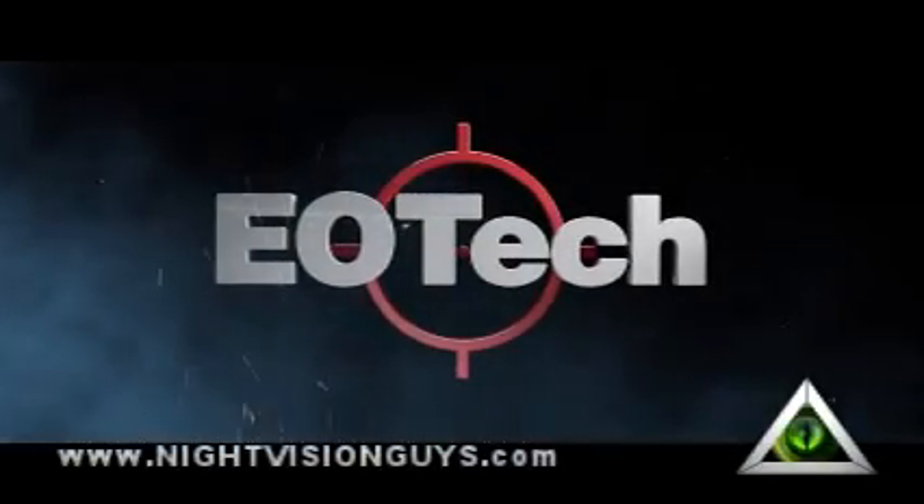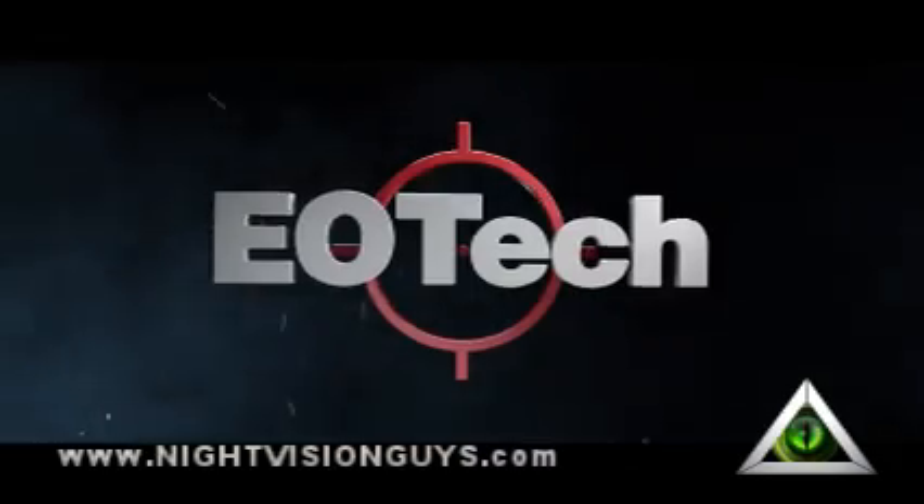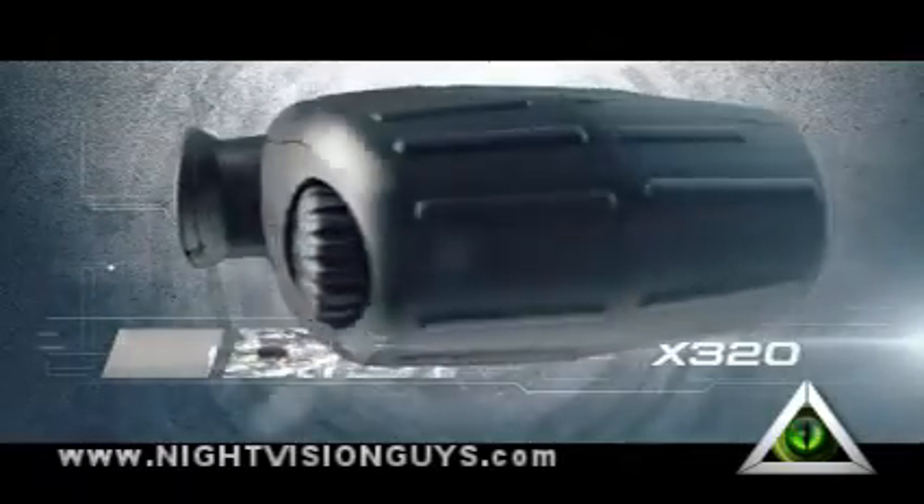For almost two decades, EOTech has been famous for its revolutionary holographic technology. Now the legacy continues with the new X320 Thermal Imager.